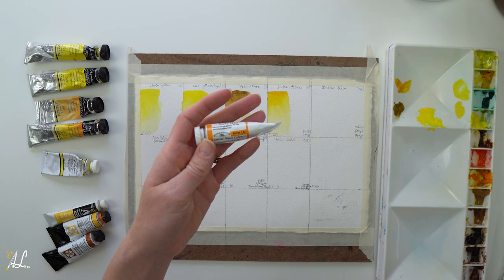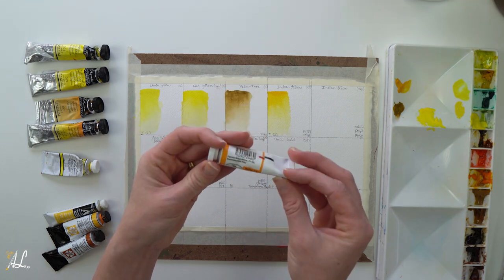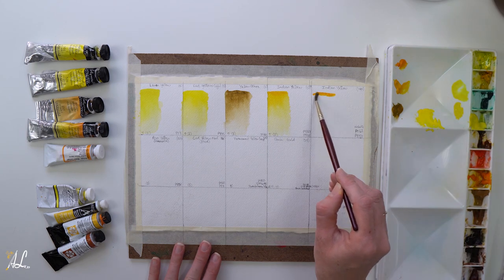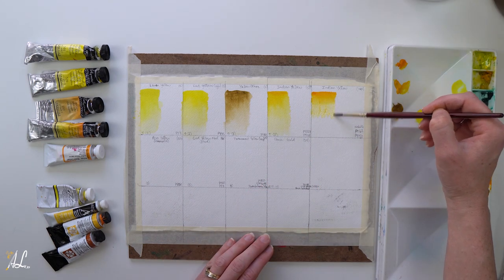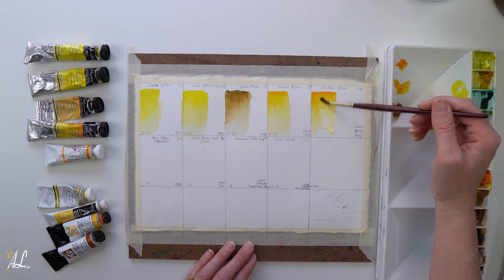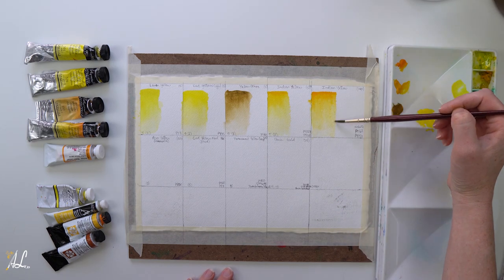Another Indian Yellow — this one is by Winsor & Newton. It is transparent, PY153 with nickel dioxin and PO62, and has a lightfastness of 2. I know these are the same color but I want to see the differences next to each other. When manufactured by different companies they add a few different things — you can see that they added different pigments to them. Wow! This one is more orange and looks a little bit more opaque than the other Indian Yellow from Sennelier, which is more transparent. Even though this one does say transparent, it definitely has more of an opaqueness than our other one.